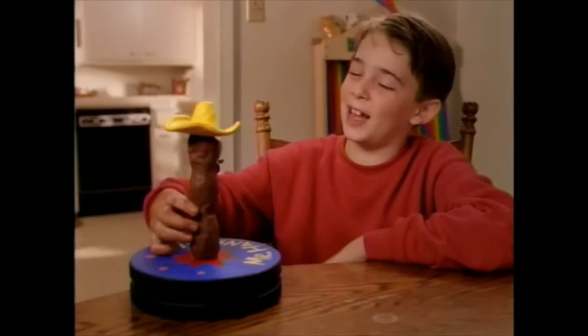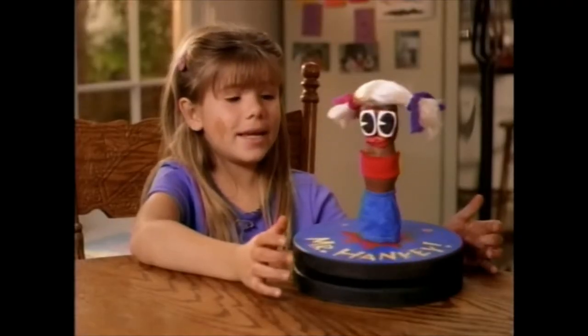I made a mariachi Mr. Hanky. Now it's a Mrs. Hanky. Let's put the fizz hat on him! I wish daddy was still alive.